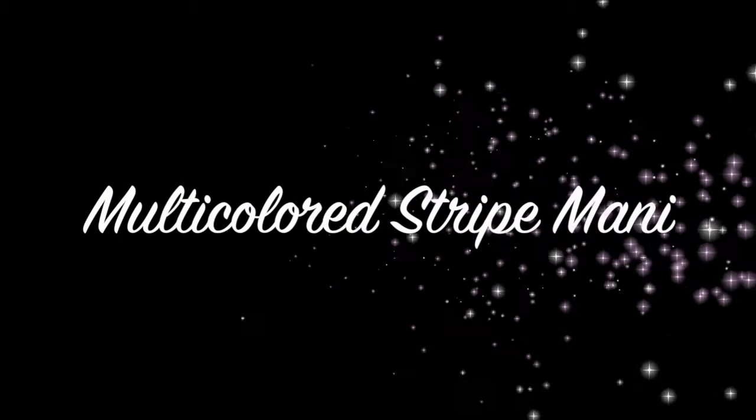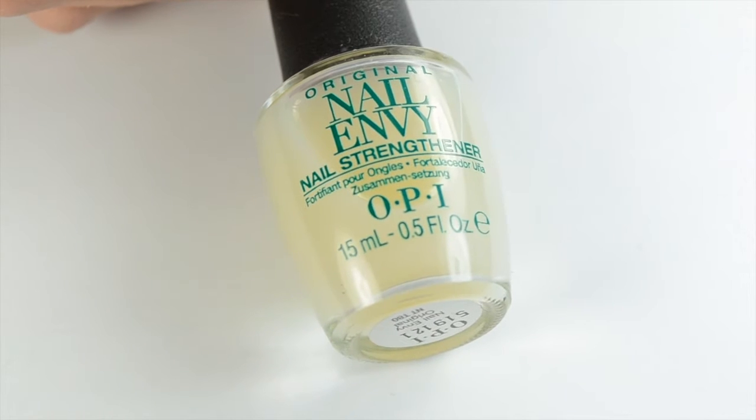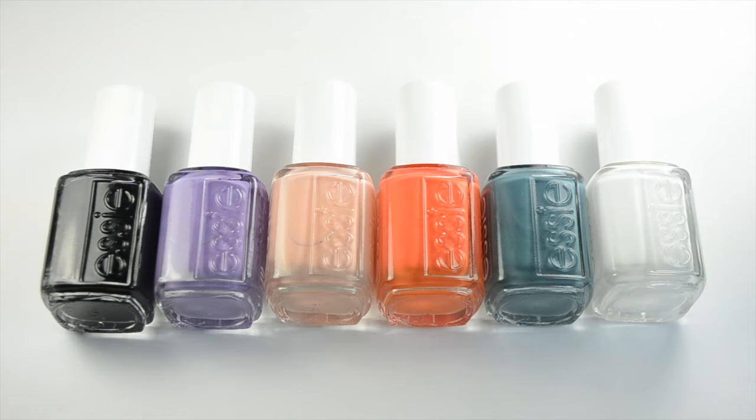Hey everybody, welcome back to my channel. Today I'm going to show you how I created these multicolored stripes. My nails need a little extra care right now, so I'm using OPI Nail Envy as my base coat, and these are the colors I'll be using for my manicure.